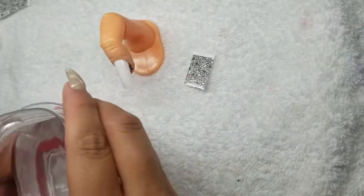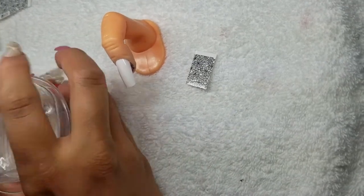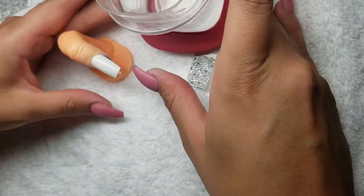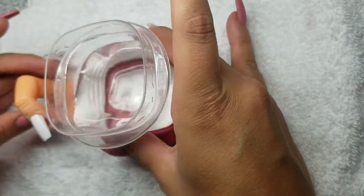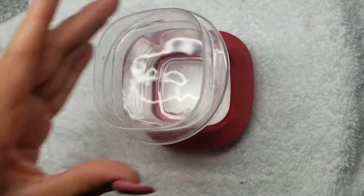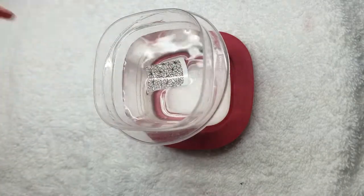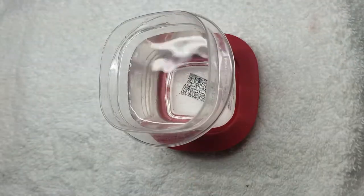Next, we're going to go ahead and get water. I like to use this Rubbermaid container because it clicks the lid into place and it's less likely to tip over. We're going to put the decal in there and make sure it submerges in the water.